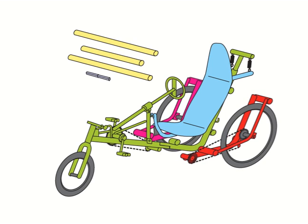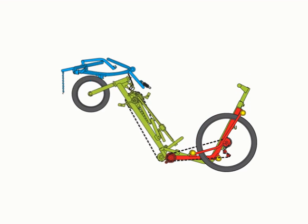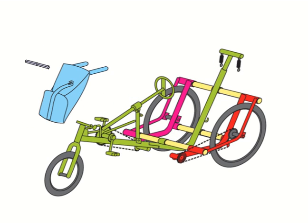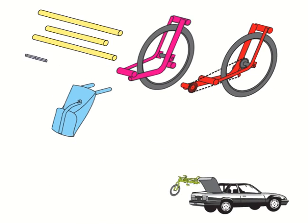For storage, the vehicle can be transformed into a narrow position. It can also be folded and positioned upright on wheels. Or you can easily disassemble the trike into separate models. This way, the whole vehicle would fit inside the trunk of your car.